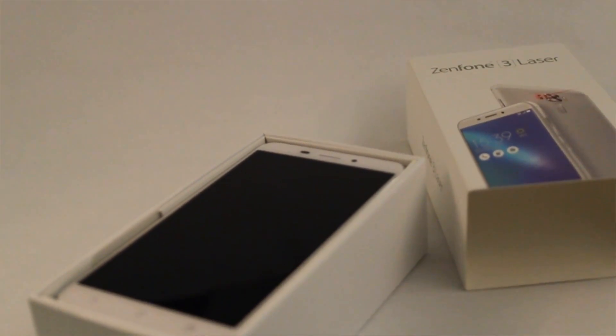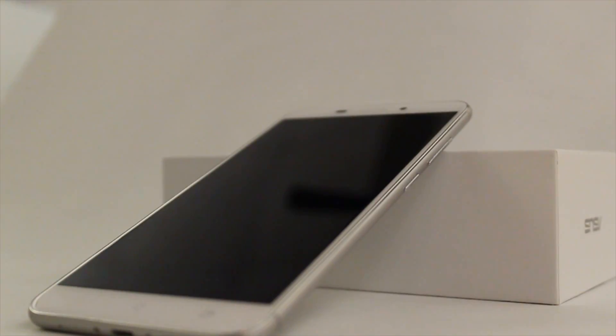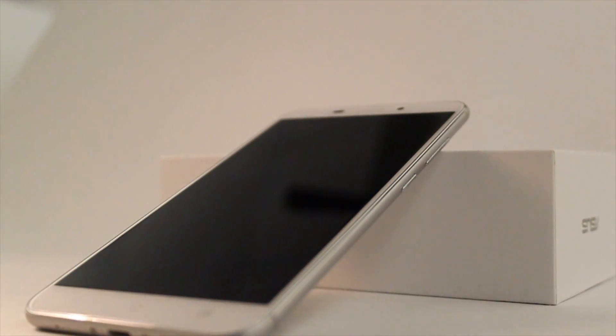Your phone matters. We use it to check our favorite social media, connect with our friends, and even to speak to people all around the world. But when the time comes to get a new device, there are already plenty of things you need to worry about backing up or moving.